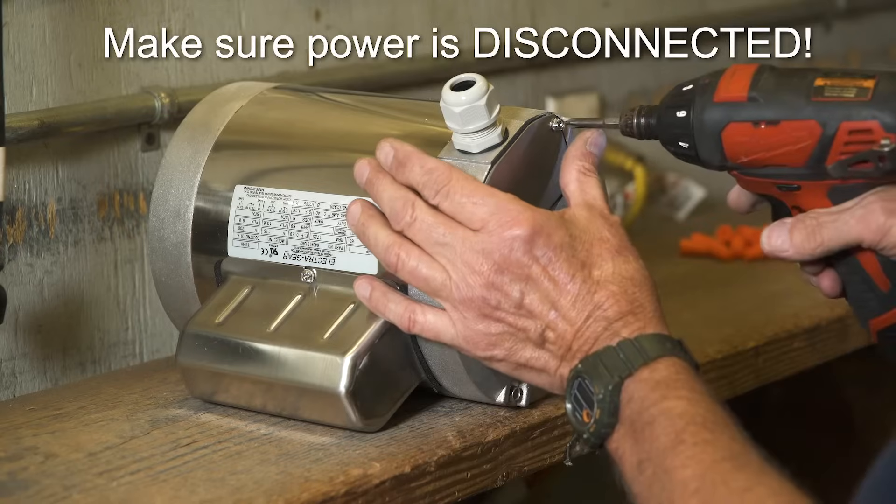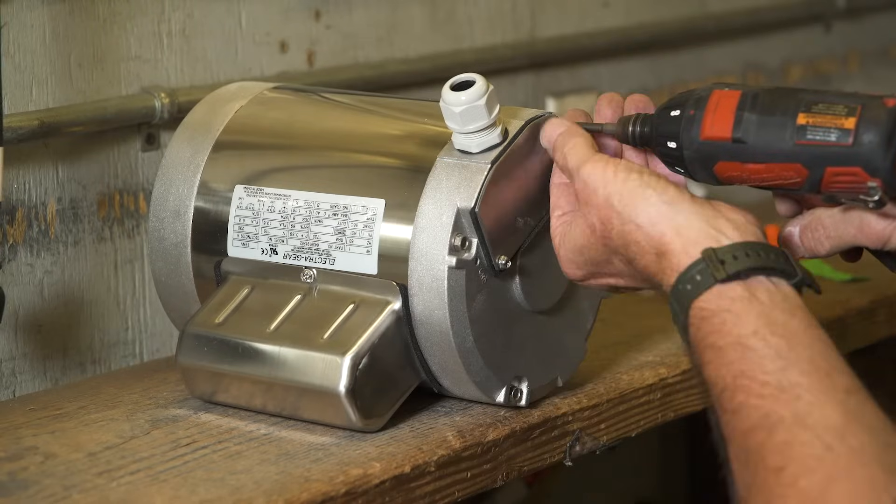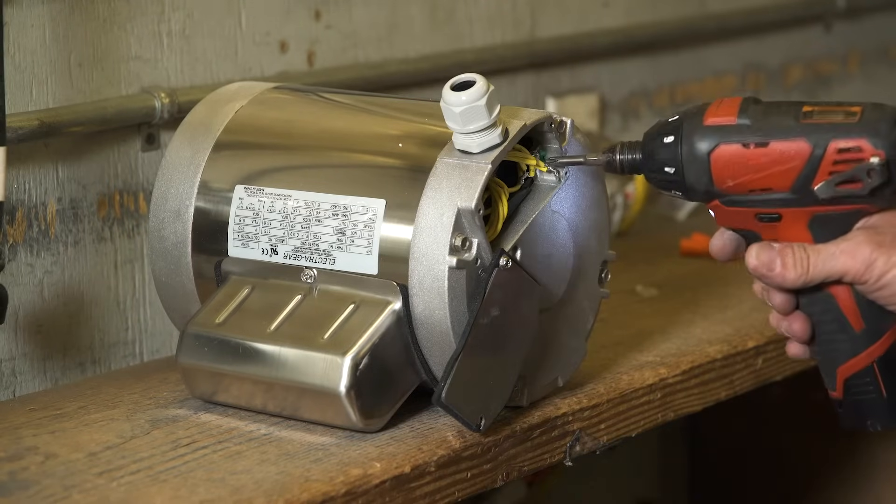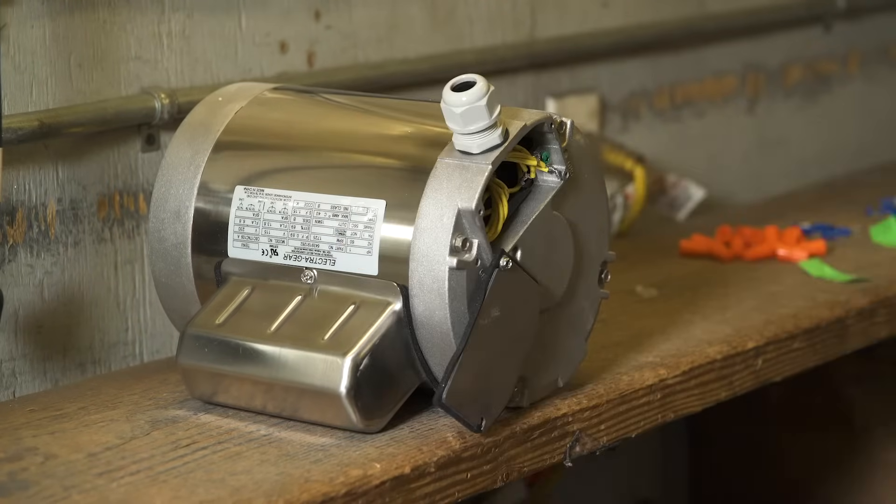Begin by removing the cover over the wire housing electrical area on the motor. Open the cover. Loosen the ground screw and remove the wire bundle from inside the motor.